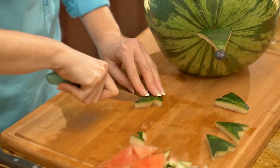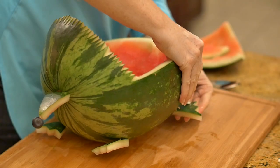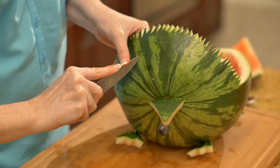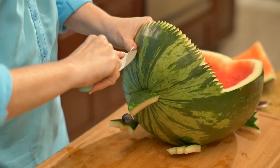Make two cuts at the front of each foot triangle to create a paw. Attach his paws with toothpicks at the bottom edges of the hedgehog. To make the ears, carefully cut with a paring knife two curved triangles that come to a point into the edges of the face where desired.